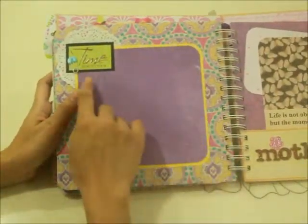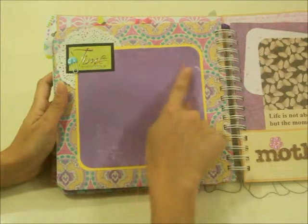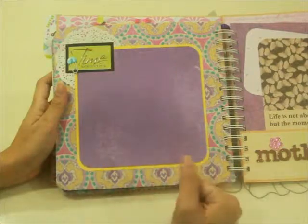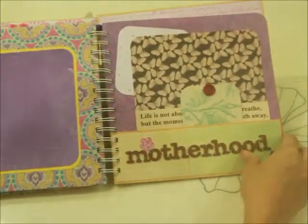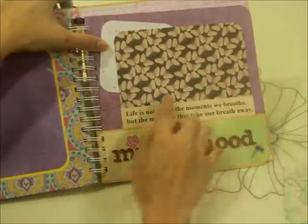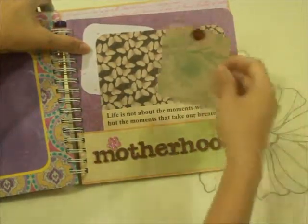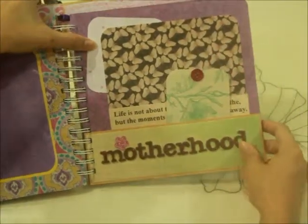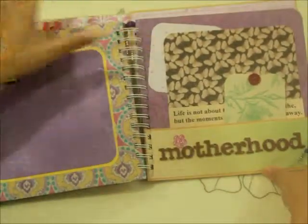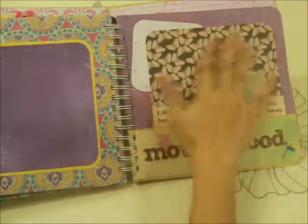Turning it over, there's a main photo mat that says 'Time Together' with a cute little blue safety pin. You can put in your first snapshot of baby and you at the hospital, probably right after giving birth. There's also another mat and photo mat that says, 'Life is not about the moments we breathe, but the moments that take our breath away' — this is the precious moment we mommies are waiting for, when we have our babies right in our arms.